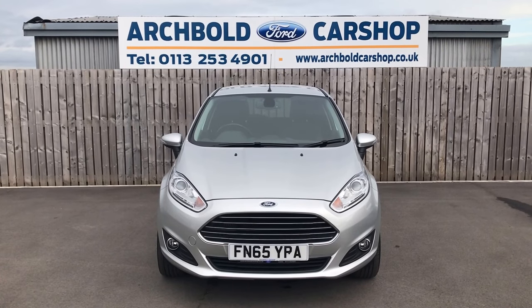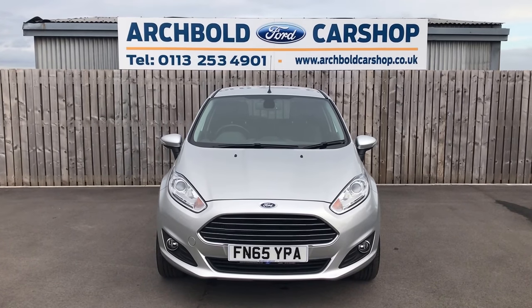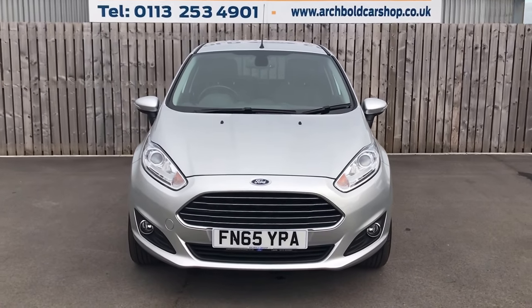Welcome to Archibald Car Shop. Today it's Steve doing a walk-around appraisal. Here we've got a Ford Fiesta — it's the 1L EcoBoost Titanium 5-door in Moondust Silver, on a 65 plate. We'll have a little walk-around and show you how the car is.